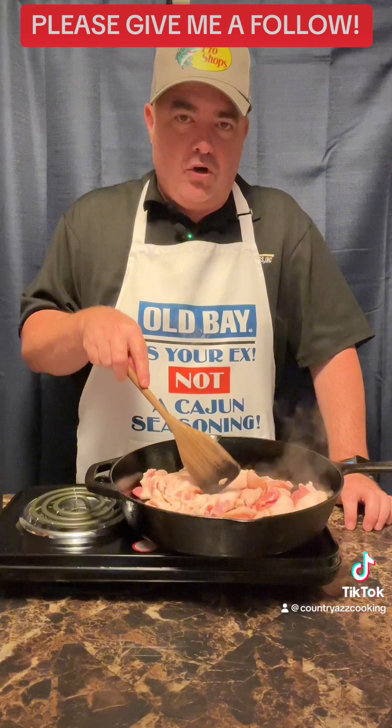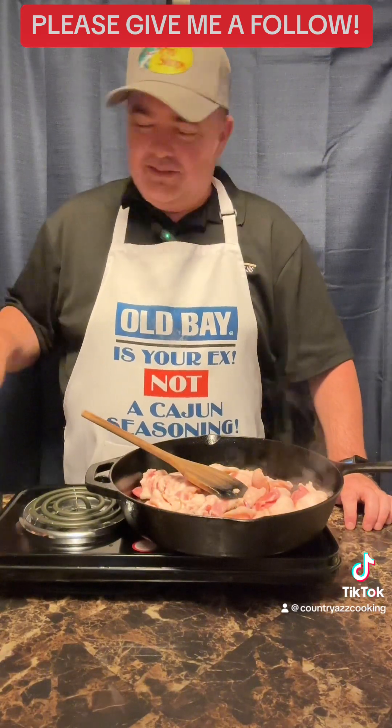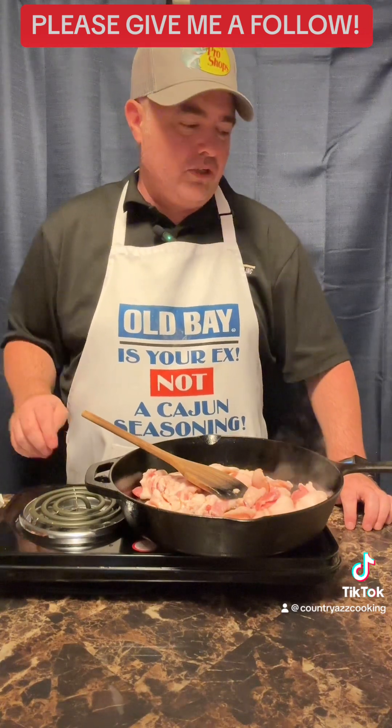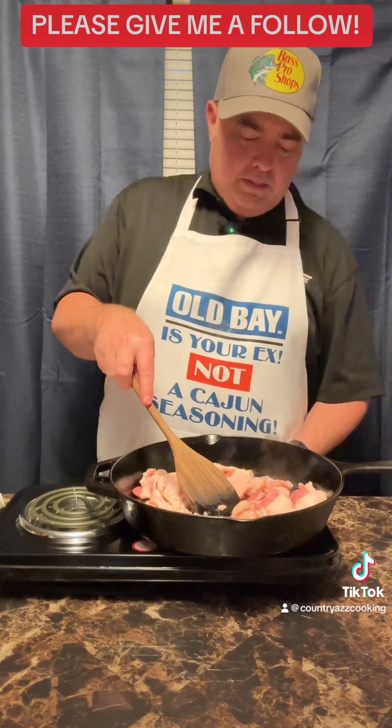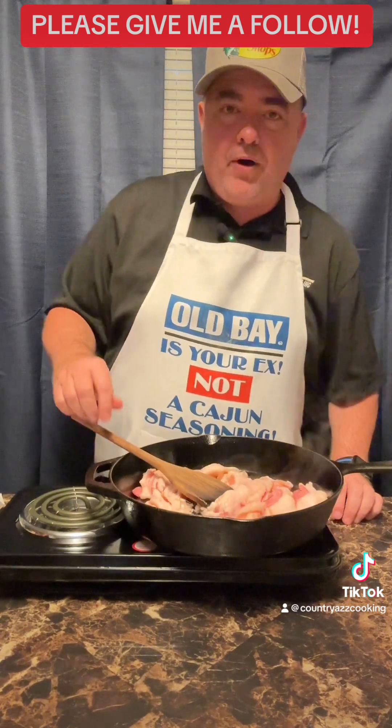I'm cooking the whole pack but I'm not gonna need the grease from all of it. I'm out of my stored bacon grease, so I'm gonna take the rest and store it in my jar. Anyway, we'll go ahead and get this bacon cooked up and I'll be right back.